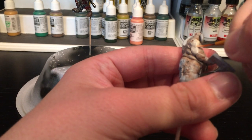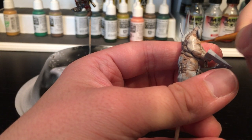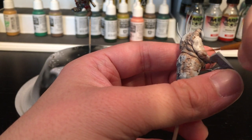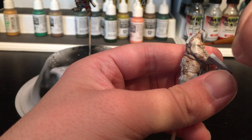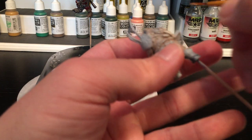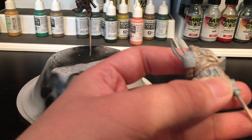I should have used a flatter brush for this, but that is okie dokie. The step after this one is going to be a dry brush of white over the second light gray mixed flesh wash.